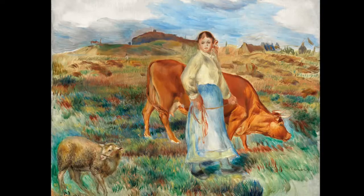Noticing the clothes that the young woman is wearing — do they look like the clothes someone would wear on a farm today? More importantly, where do we think this young woman is going with her cow?